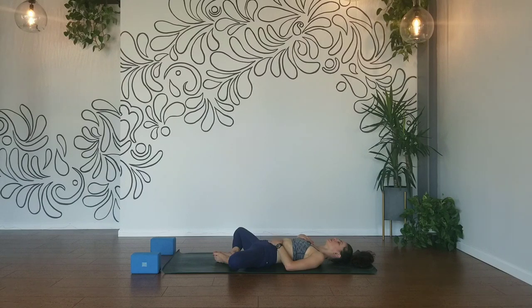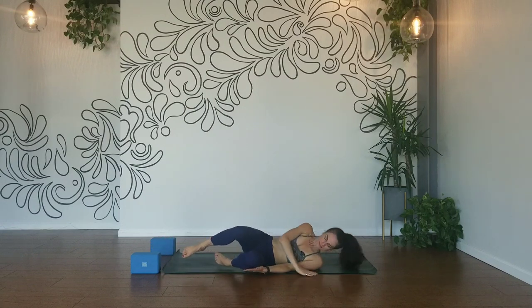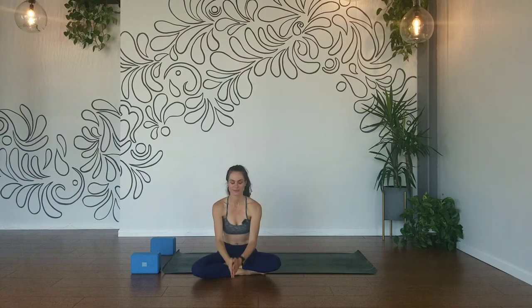Release into your final resting pose for Shavasana. Lengthen your legs long, your arms by your side, roll your shoulders under, slight tuck of the chin. Know where to be but right here, right now. Take this time for yourself to take in your practice and rejuvenate for the rest of your day's journey. Thank you for joining me for this power flow. The light in me shines in the light in you. Namaste.